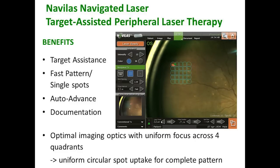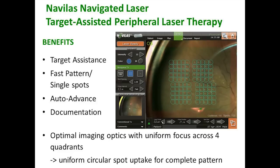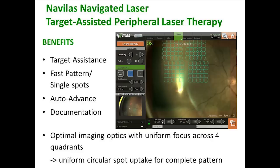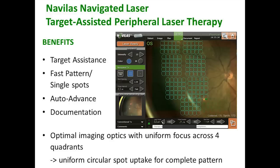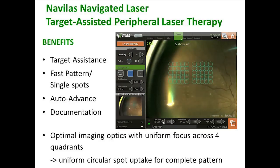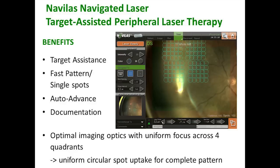In addition, it does some things that no other lens has available for wide-field viewing. Even though you're not doing a planned treatment — at least I don't for a PRP — you still have the target assistance. Notice as this treatment is going through that the laser spots are held fixed to the background, even with the minor adjustments up and down of the natural movement of an eye.